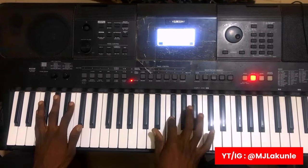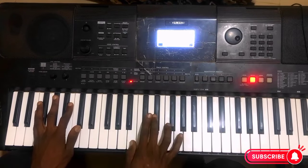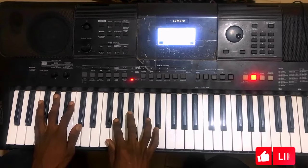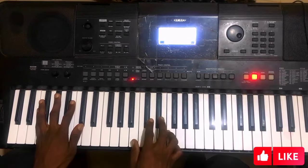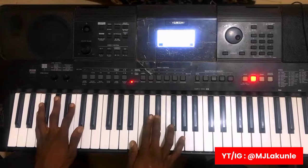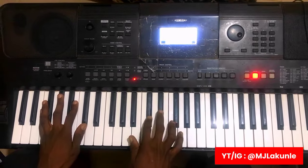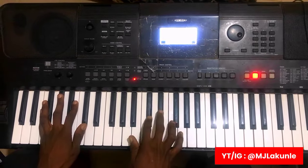Let me do that again. Do-Mi-Re-Do-Ti-La-So-Mi-Fa-La-Fa-Mi. Then to your: Ti-La-Ti-La-So-Fa-La-Fa-Mi. You can see that. Ti-La-Ti-La-So-Fa-La-Fa-Mi.